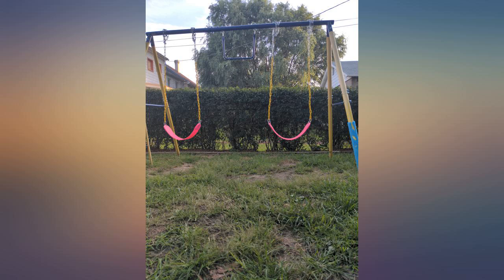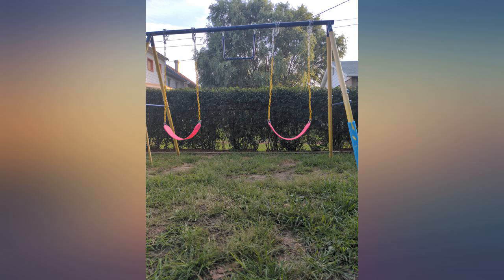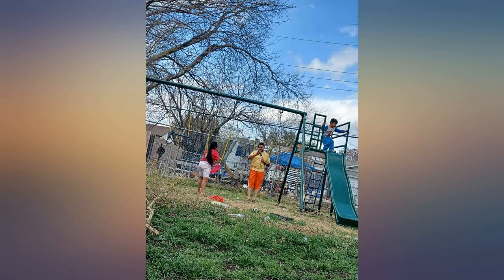My kids spend a lot of time on them, they love them. Kid swing set — gave it as a gift. The kids are getting plenty of use and fun out of the swings.